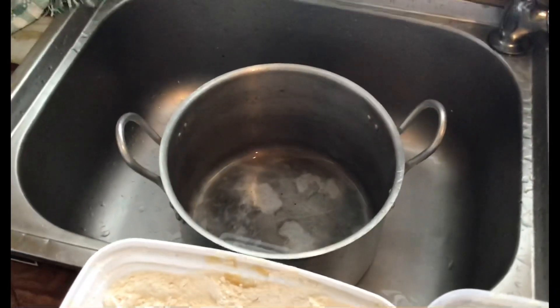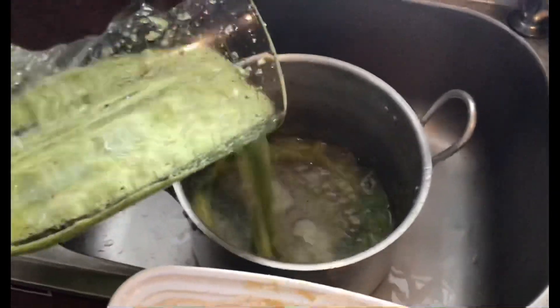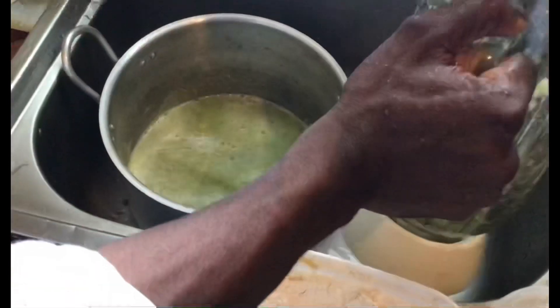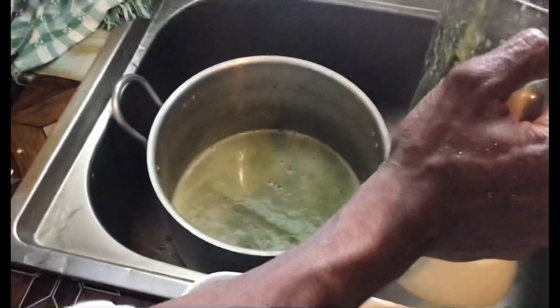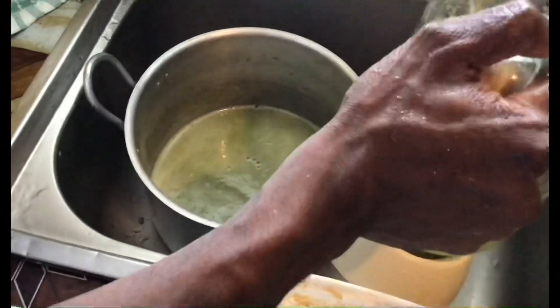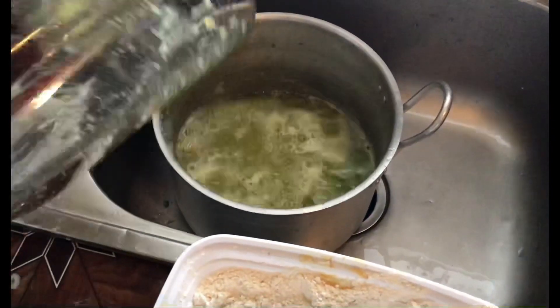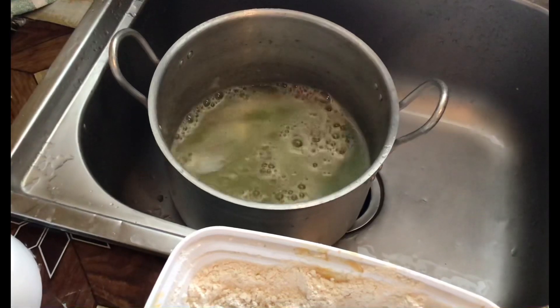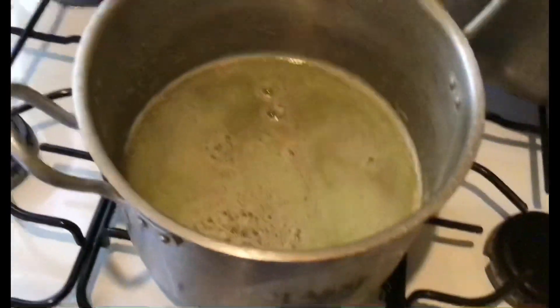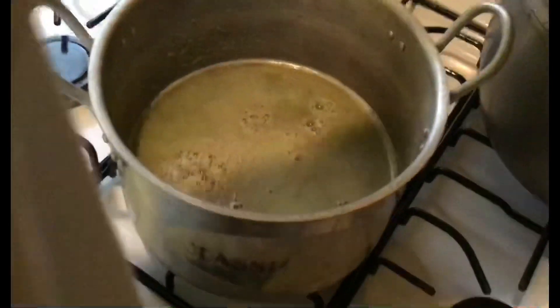Basically I'm just going to add all of the blended condiments. I'm going to put this on the stove right here, turn on the stove, because I'm going to start making the chicken sauce.